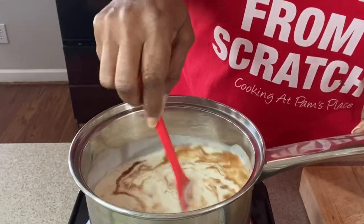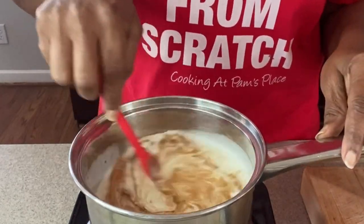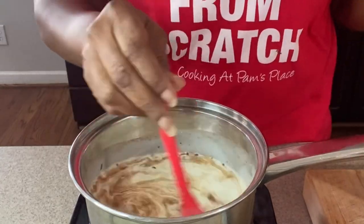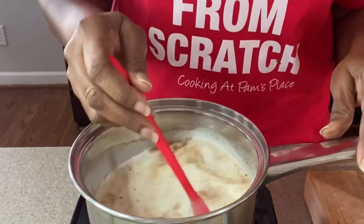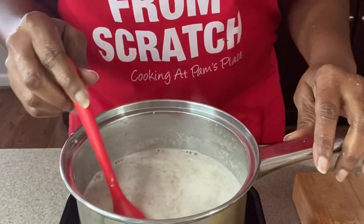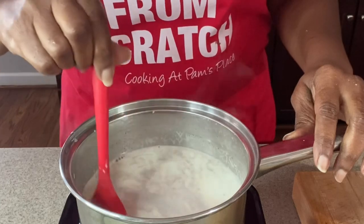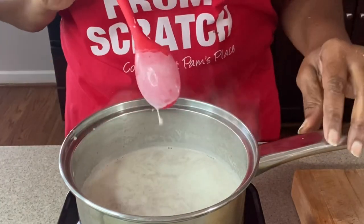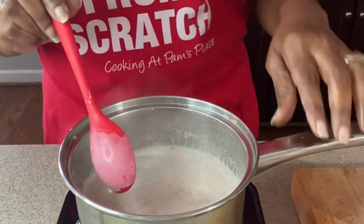Now you want to stir this mixture until it comes to a bare simmer. We're going to let this come up to a simmer and we'll be back. Okay, we are pretty much at a simmer. You do not want it to boil — you just want it to come up to a nice simmer. If you guys can see that, we are there.